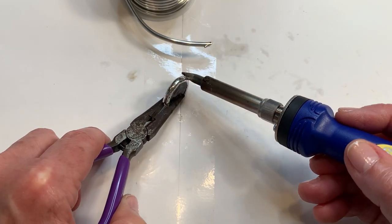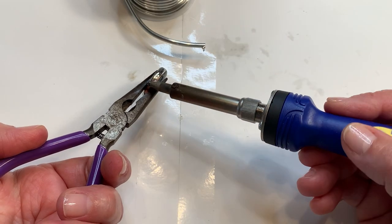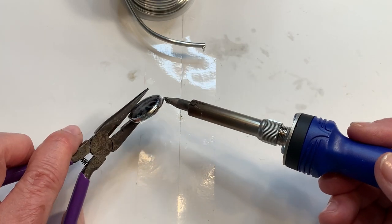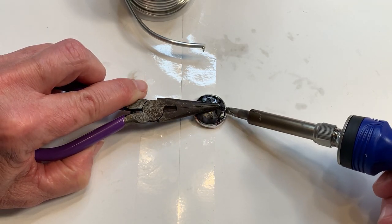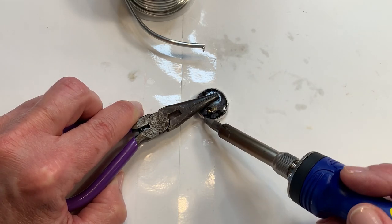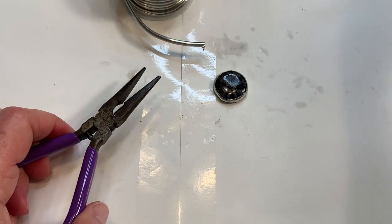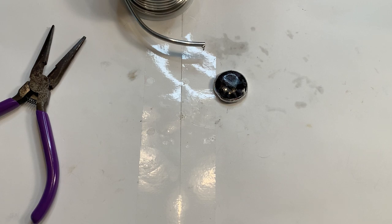I'm thrilled because this is the seventh iron I've experimented with since starting this soft soldering journey last March. That's quite a few irons to experiment with in a short period of time. It was mainly because I couldn't get the answers I was looking for. I belong to a soft soldering Facebook group and through some members, they directed me to the right seller on Etsy who was able to give me answers. I'm not the type to go with something without understanding the process.